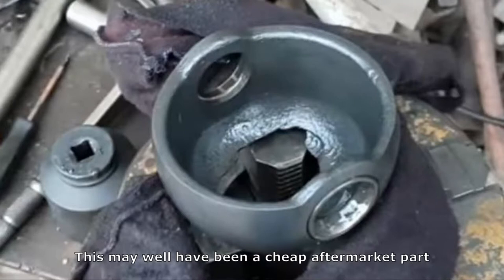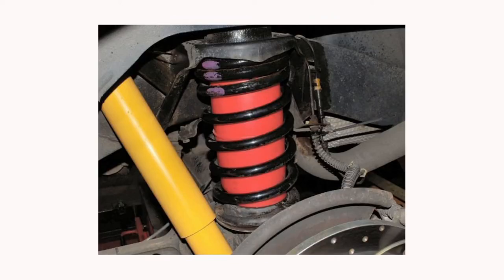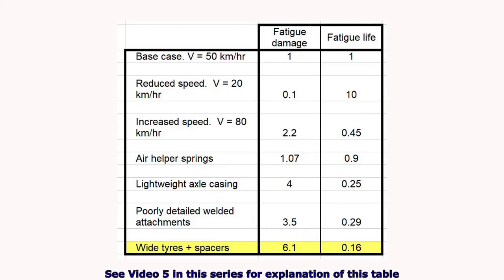Don't be tempted to fit shonky aftermarket parts which are going to fail early — I have in mind things like the ball housings to the CV joints. And when making mods to the vehicle, again, stick to the manufacturer's recommendations. For example, heavy-duty rear suspensions and air helper springs are absolutely fine. On the other hand, wheel spacers are a complete no-no and are also banned in many countries. And if you want to fit wider tyres, again stick within the manufacturer limits. If you want to fit super-wide tyres on deeply dished rims, you are going to be putting much higher stresses into the axles and it will cause premature failure at some point.